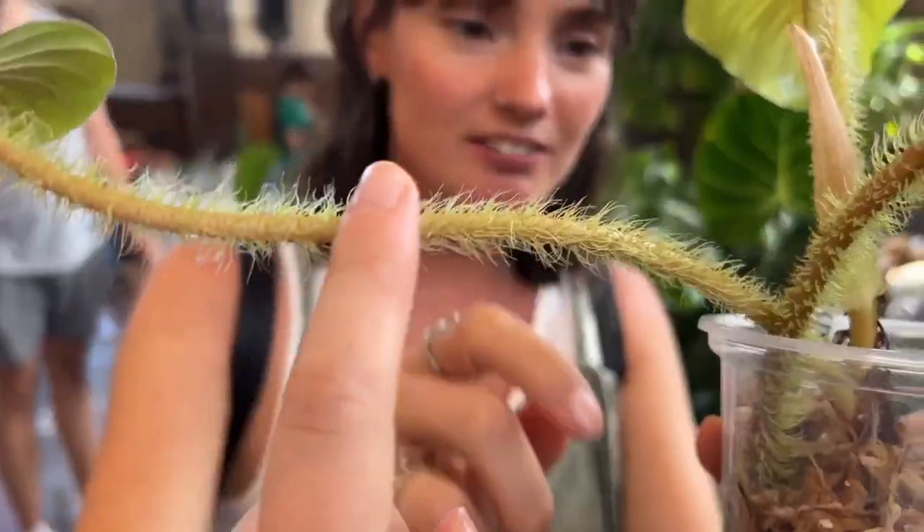Hello everyone, welcome back to my channel. If you're new here, hi, my name's Claire and this is Yoli. I make videos all about houseplant care, sharing tips and tricks I've learned over the years to help keep your plants happy and healthy.